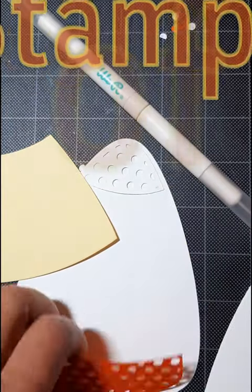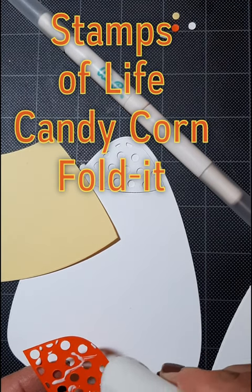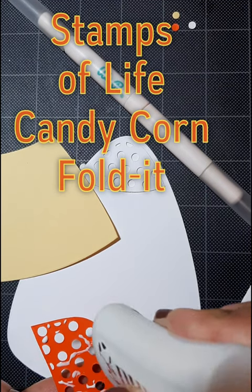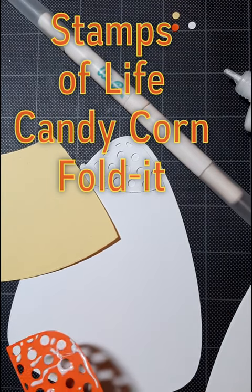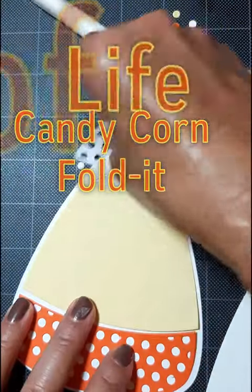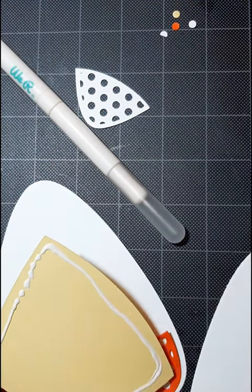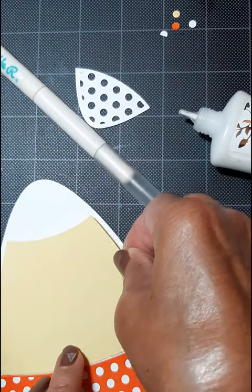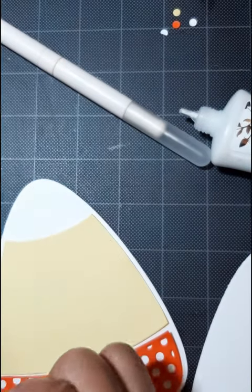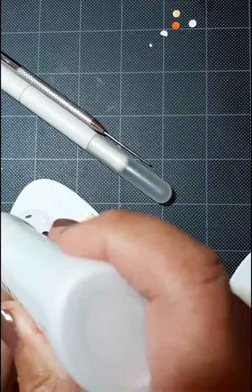I've used a Stamps of Life Foldit and cut a card base, then cut the top and bottom with the dies that come with holes in them, which make it a little bit more unique. Adding Nuvo liquid adhesive so that you do have a little bit of wiggle room when you're positioning these on the card front. Of course you can make this any color you want and keep using that candy corn die all year long.